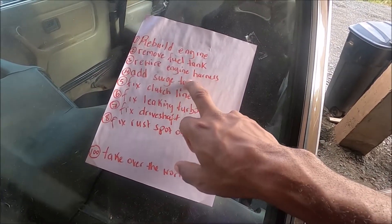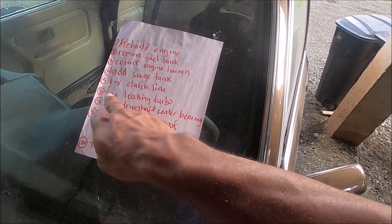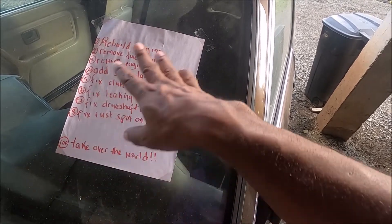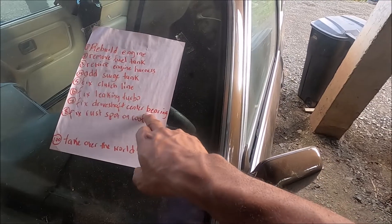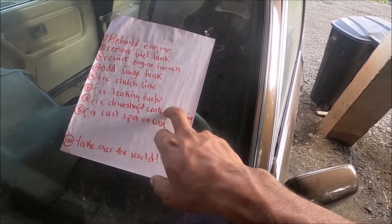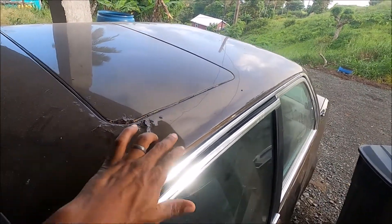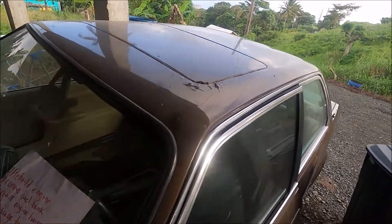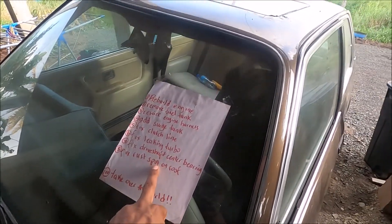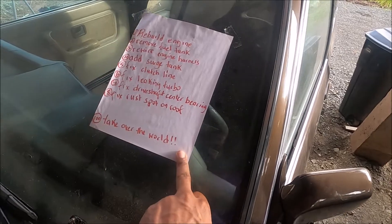I also need to get another fuel pump from Max Speeding Rods - one of the 255 inline pumps - and then add the surge tank. I think I have a one or two liter surge tank inside. I need to fix the clutch line, which was spongy from last time. I need to investigate the Garrett turbo and may send that out to get fixed and keep it as a spare. The driveshaft center bearing is completely gone and needs to be changed - I already have that part, I just need to install it. Lastly, I need to fix a rust spot on Judas's roof - remove the sunroof, fix the rust spot, and probably just spray the top back. I'm considering respraying the whole car and have a couple colors in mind. And the last thing on the list, the most important one: we're going to take over the world.